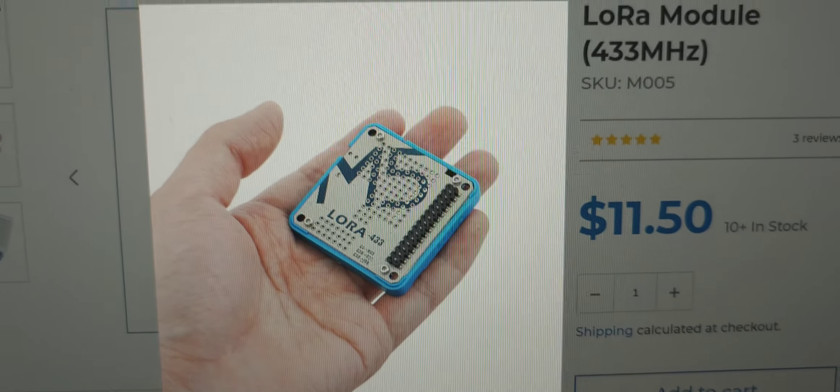I also just ordered a 433 MHz add-on. You can get a GPS add-on too, but I didn't really want that. I like the 433 MHz add-on — there it is. I'm a ham radio operator so I couldn't resist it, but I don't know exactly what I'm going to do with it yet. Give me some hints! Bye for now, all the best.